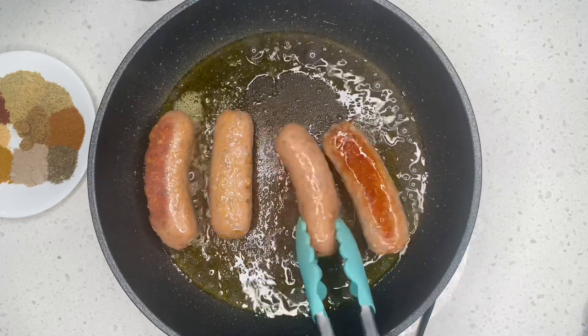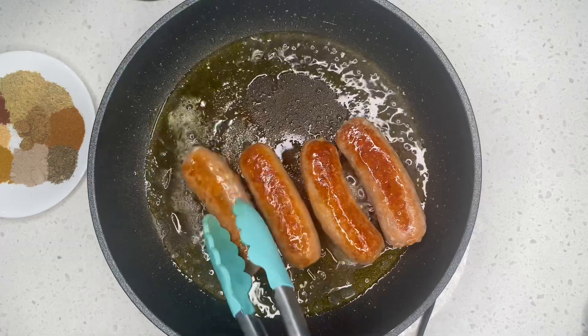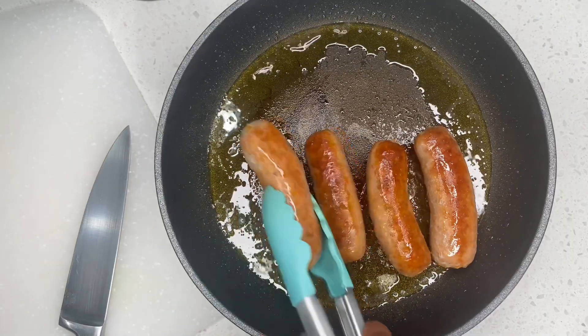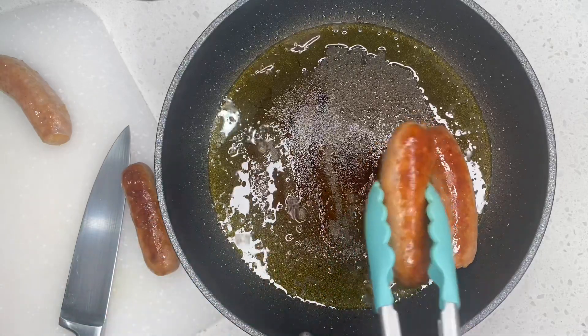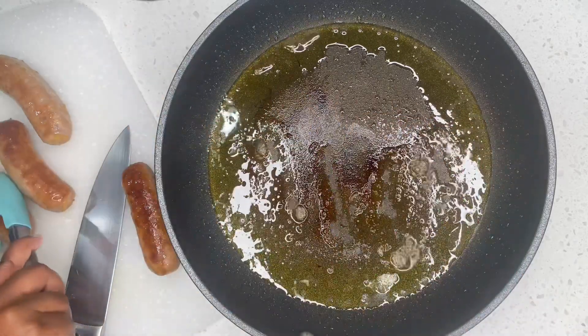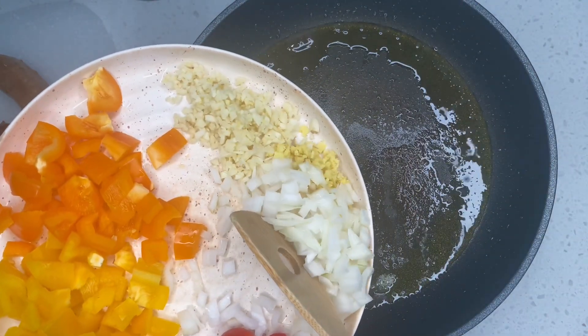Now that it has boiled and also been frying, we are going to go ahead and flip our sausage. At this point you want to cook for about 10 minutes on medium high. After flipping my sausage I cooked it for another five minutes and set it aside so I can start cutting it into small little pieces.